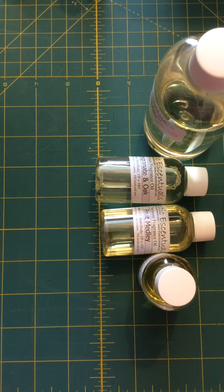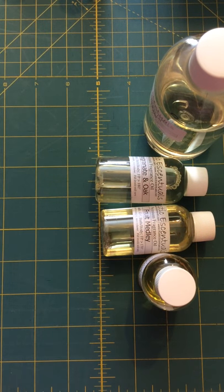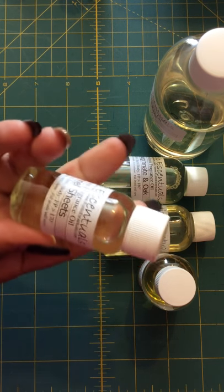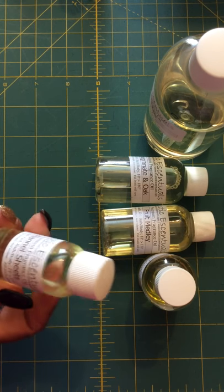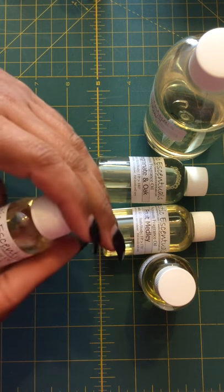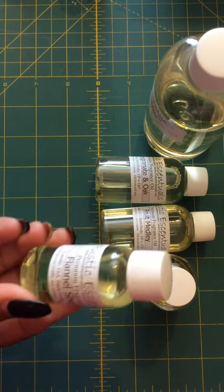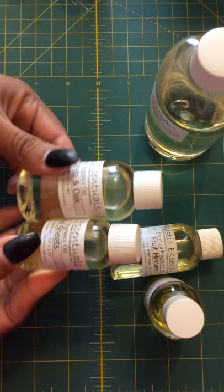This is Flannel Sheets, and I believe this was one of my samples. It smells really good — it smells just like flannel, like clean laundry. As you can see, it's a full one ounce, while the others are two ounces, so you can see the difference.